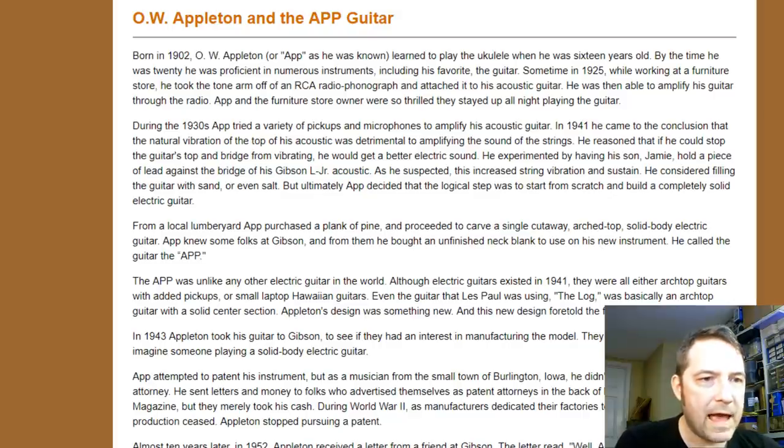During the 30s, Appleton tried a variety of pickups and microphones to amplify his acoustic guitar. And in 1941, he came to the conclusion that the natural vibration of the top of his acoustic was detrimental to amplifying the sound of the strings. He may have gotten this idea from all of the electric guitars produced in the mid to late 1930s, particularly a lot of the Hawaiian steel guitars that featured square necks and were basically just a plank of wood.